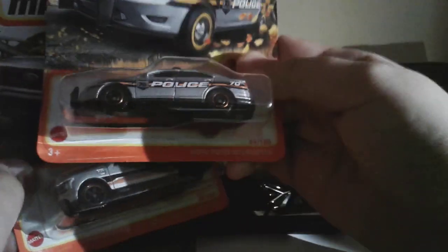I haven't posted in a while, but I wanted to make a video because I got these special edition Matchbox cars for the 70 years of Matchbox. I got the Ford F-150 Lightning and the Ford Police Interceptor.